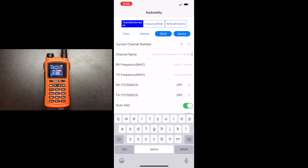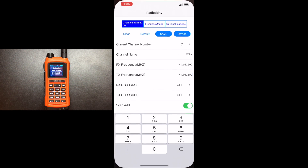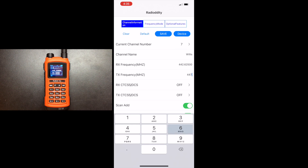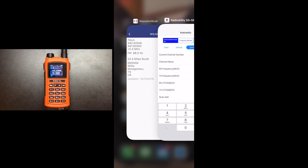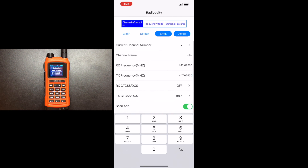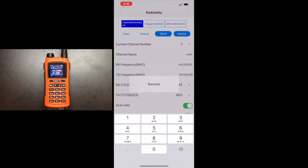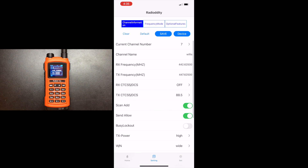Let's go ahead and program a repeater. Let's call this Willis — what you talking about Willis? The receive frequency is 442.625, the transmit offset is 447.625, and we've got an 88.5 tone. So we click that and that's all we need. I'm going to go ahead and hit save — you will have to create some kind of folder to save it to; I just called mine 'test'. Hit save — great success. Then we go back home, hit the write button, and now it's programming to the radio. This takes about 30 to 45 seconds, so we'll just wait for it to finish.